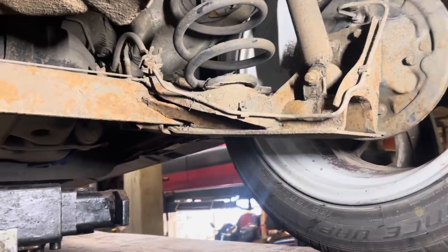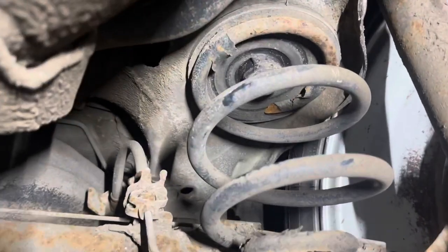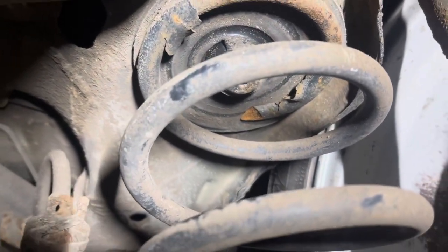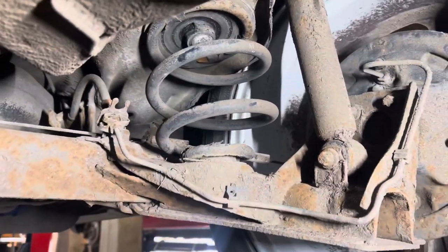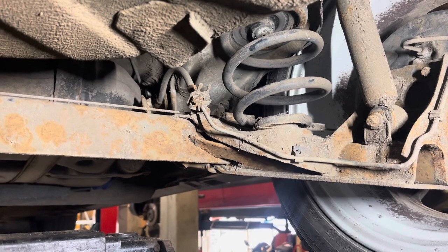Hi guys, so we're going to change a coil spring on this Corsa C — failed MOT, it's fractured right at the top. We're going to do a quick video just to show you guys at home how it's done.